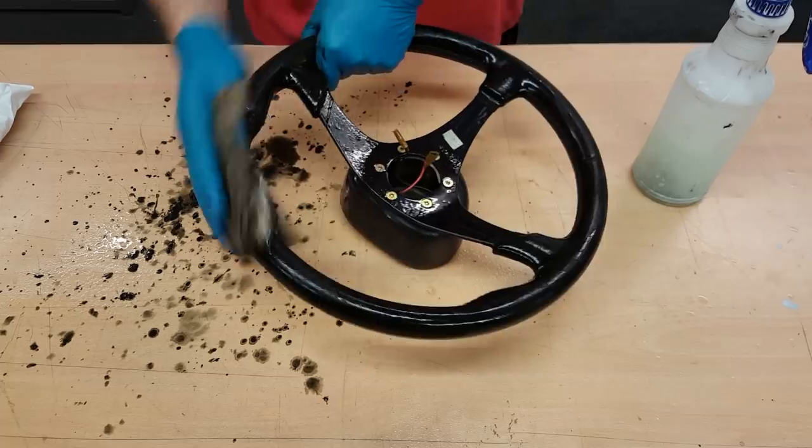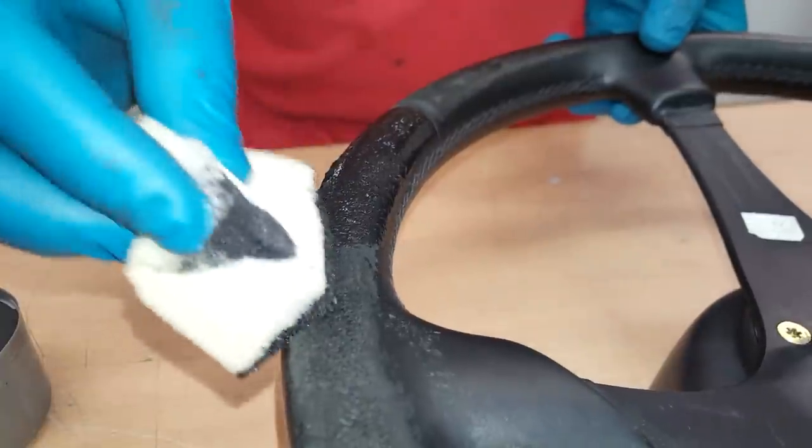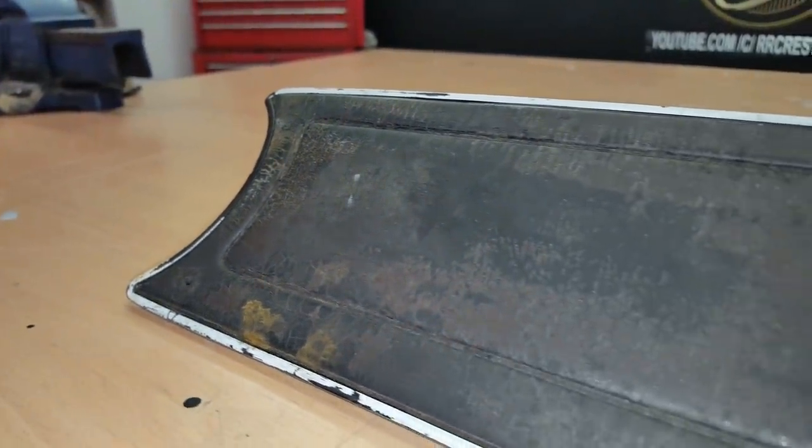Welcome to an RRC mini episode. In my last video I restored my Impreza steering wheel, and my friend saw the results and then asked if I could do a dashpad for his Mark 2 Ford Escort.